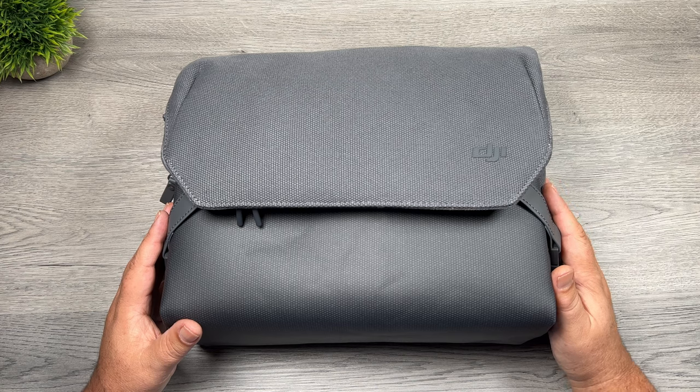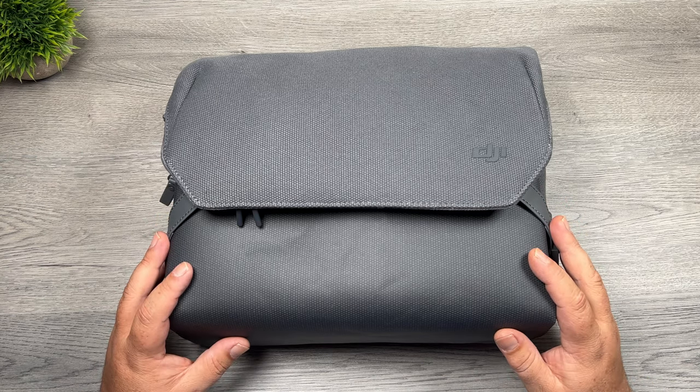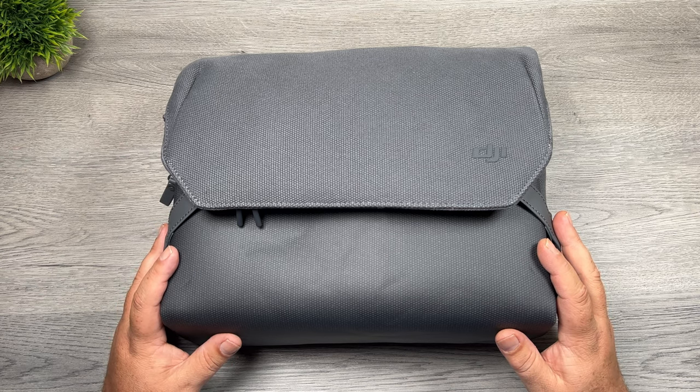Good day folks, Sean here from Air Photography. Today we're going to be taking a look at the bag that comes with the DJI Mavic 3 Fly More Combo and the DJI Mavic 3 Cine Package. This drone case that DJI is including is probably one of the best designed bags they've ever included with a Fly More kit.